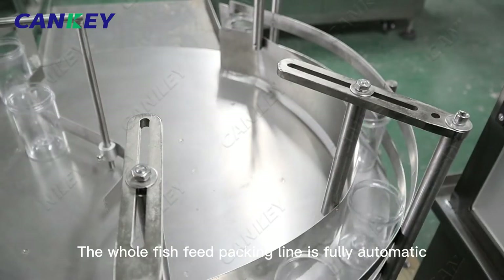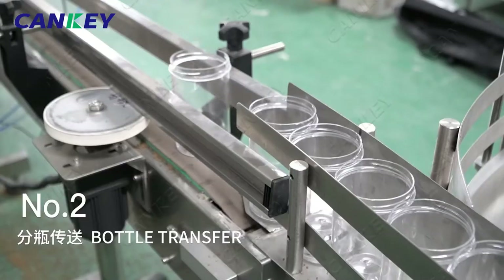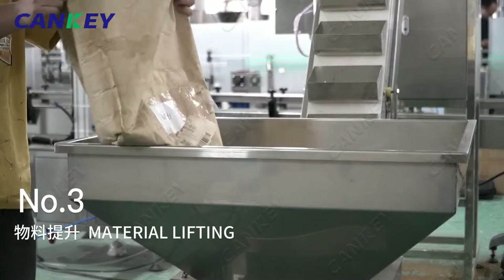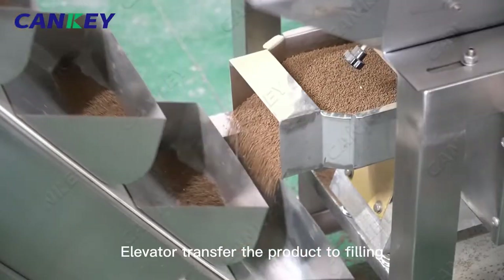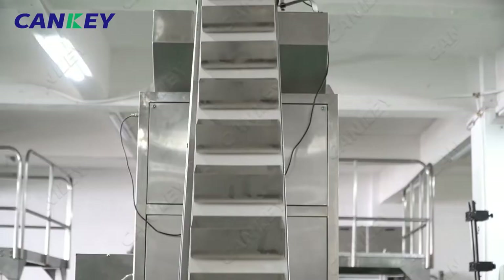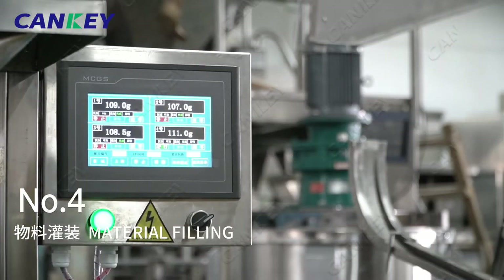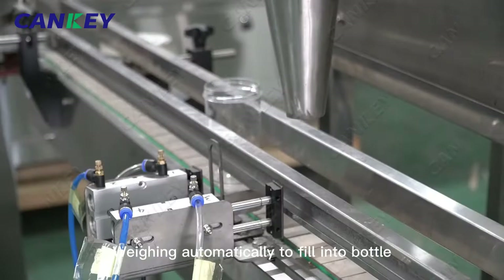The whole fish feed packing line is fully automatic. It includes bottle arranging and feeding from the beginning, elevator transfer of the product to filling, and weighing automatically to fill into bottle.